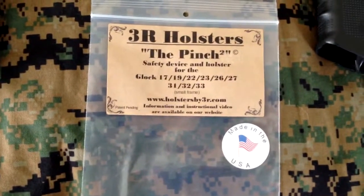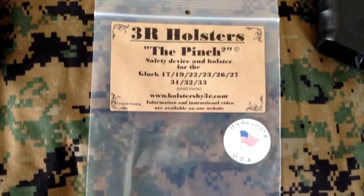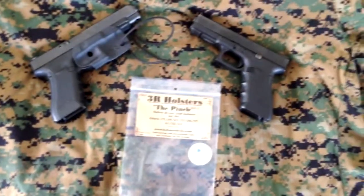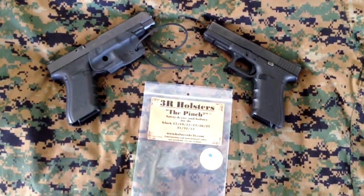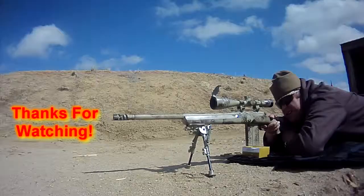www.holstersby3r.com, and bonus — made in the USA. So there you go. Thanks for watching. I hope you guys enjoy, and give 3R Holsters a try.